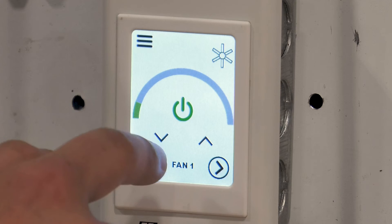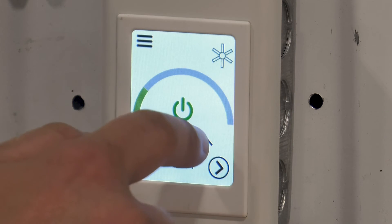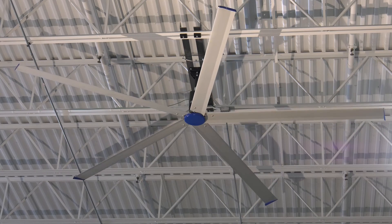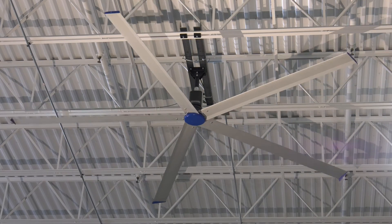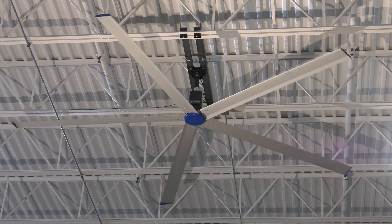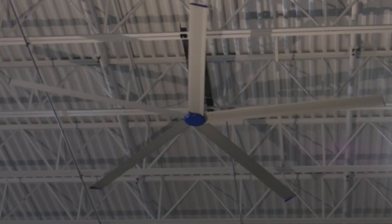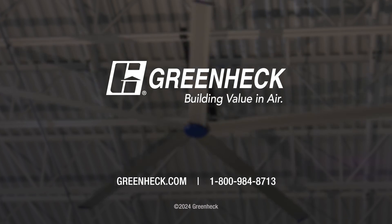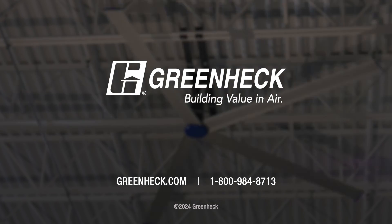Using the control, press the power button to turn on the fan, then adjust the operating speed and direction of rotation as needed. Enjoy the comfortable breeze provided by your newly installed Greenheck HVLS fan. If you have any questions regarding your installation, please contact our customer support team or visit us at greenheck.com.